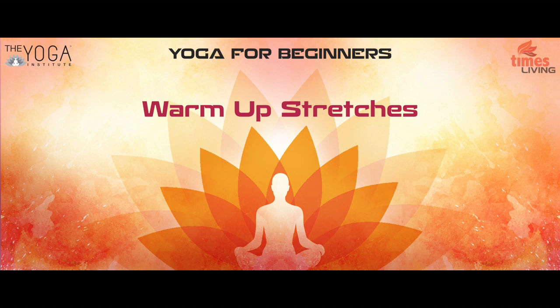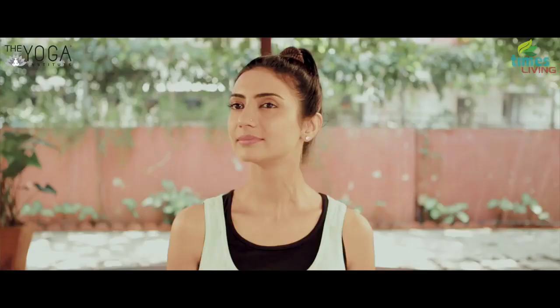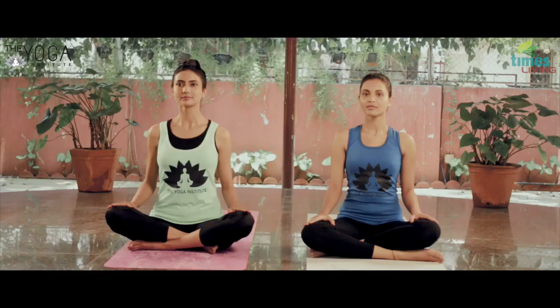Warm-up stretches for neck, shoulders, arms, and legs with normal breathing. Sitting in a comfortable position, turn the head to the right as if to look behind. Try to keep the rest of the body still and move only the head, and now slowly return to the starting position.